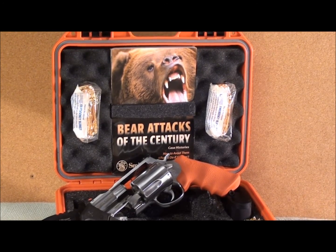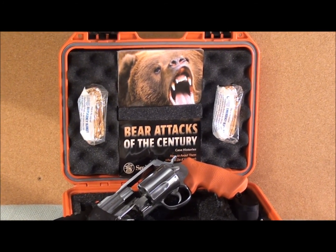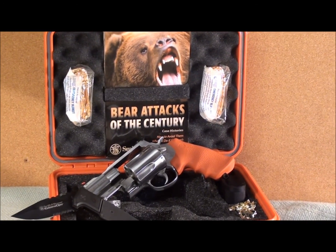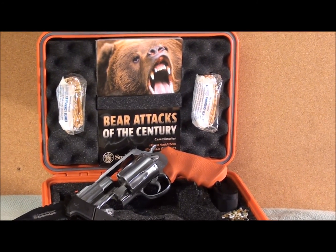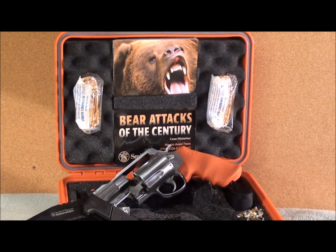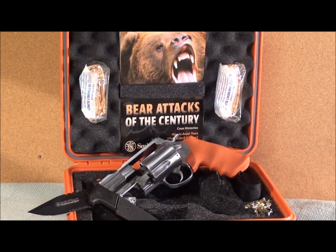A lot of guys say — and I'm a straight shooter — why would you get such a massive round with such a small snub nose? Why wouldn't you get the longer version? I'm going to give you all those answers here in a moment, but the reason is the snub nose is for self-defense. That is my first priority for this weapon.